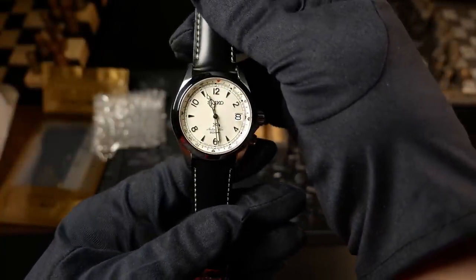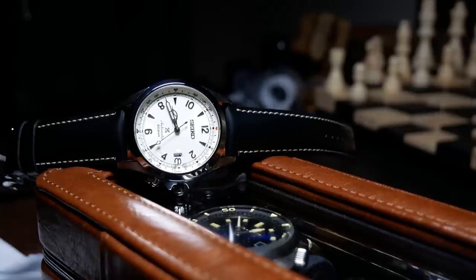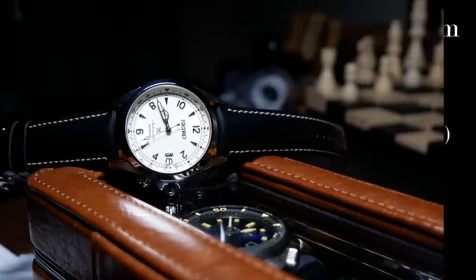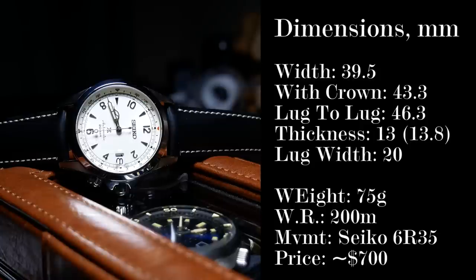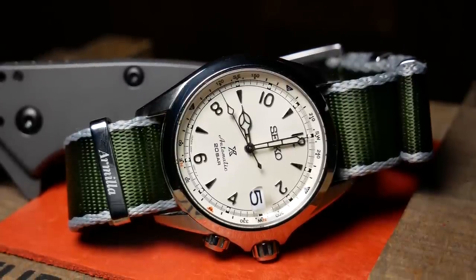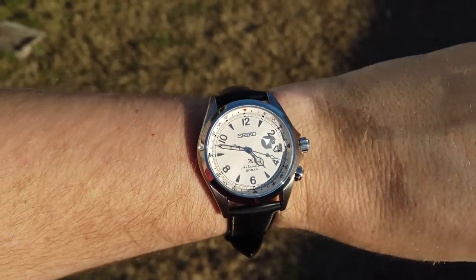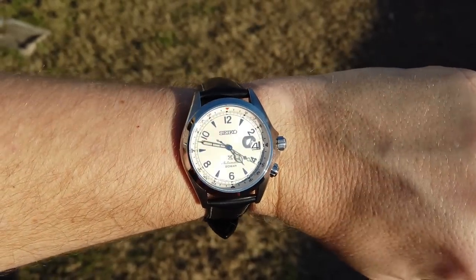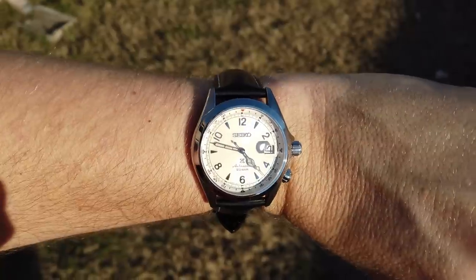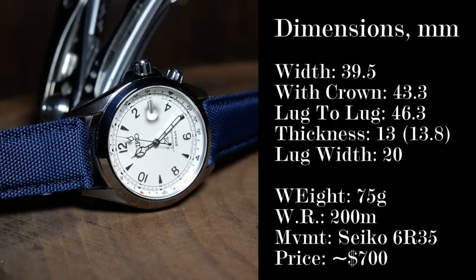First, let's go over the specs and dimensions. If you're familiar with the 017, this is going to be almost identical. It's 39.5mm wide without the crowns, and just over 43mm with them. Combined with a short lug-to-lug of about 46mm, you get a nice compact watch that should fit most people with slender to medium-sized wrists. You also have the same 20mm lug width and 200m of water resistance. Where things start to differ, however, is in the thickness.